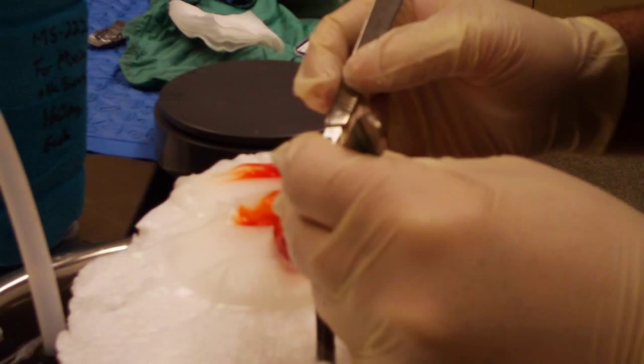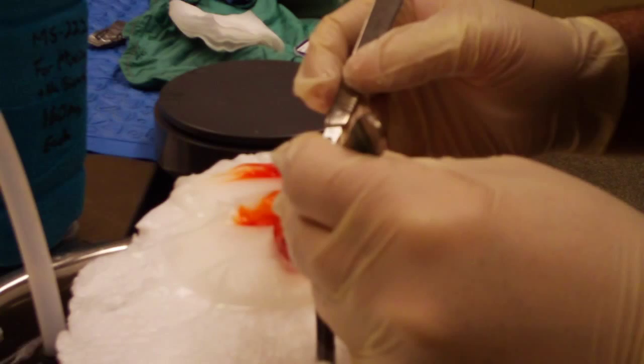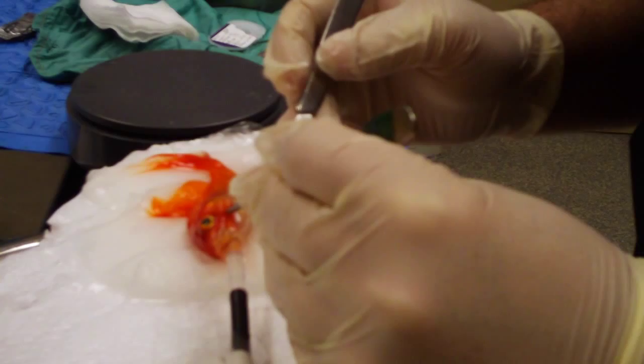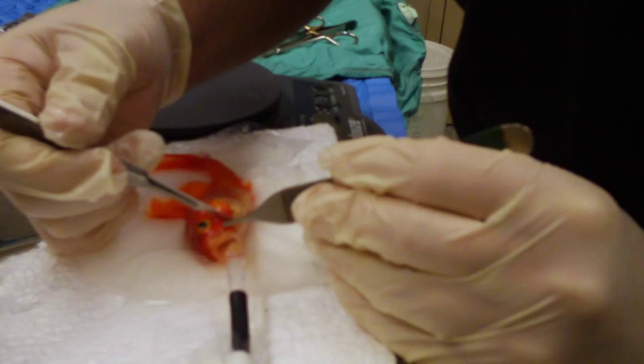Now that Shakespeare is at a proper depth of anesthesia, we can begin our surgery. He's sleepy enough that he shouldn't feel any discomfort, and we're only going through the top layer of skin to remove this tumor. It's over the gill plate and very close to the eye, so we're not able to have very wide margins to remove it.